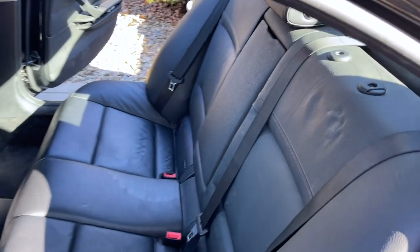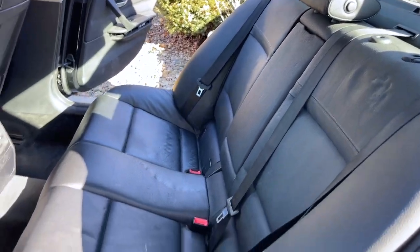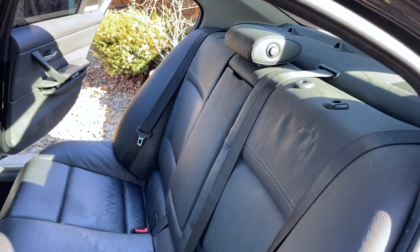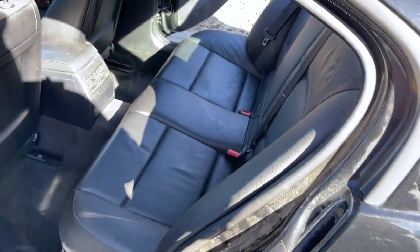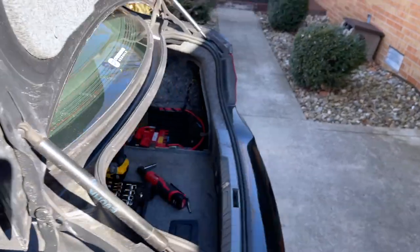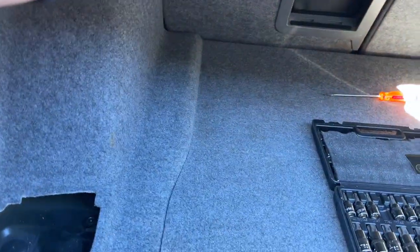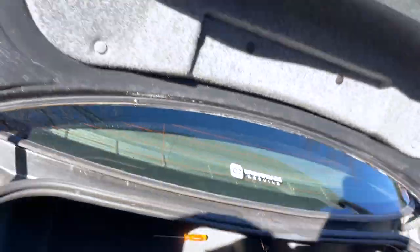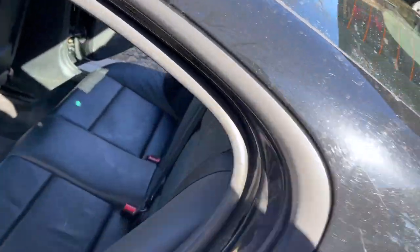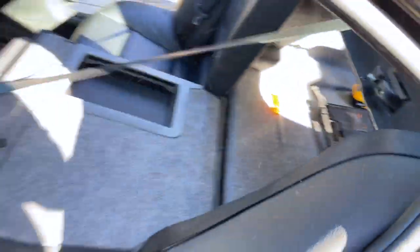And with much wrestling, there's the rear seat - fully installed. I'll pull the headrests off the old seat back and put those in there momentarily. And if we come back here, you can see we've got the releases back here in the trunk. We now have split-folding rear seats in our E90!